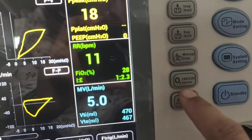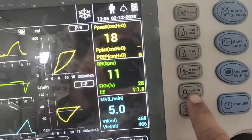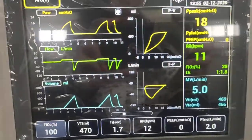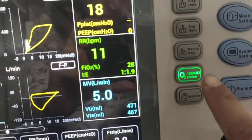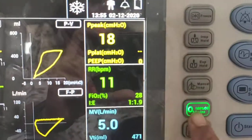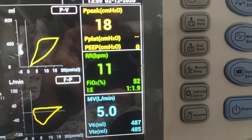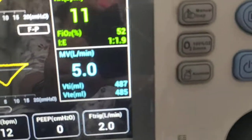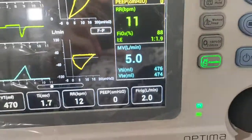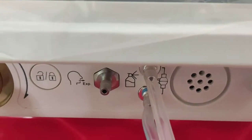The 100% oxygen button delivers 100% O2 to the patient for two minutes, and the monitored O2 value will be visible on screen. After that, the atomizer option is for nebulization, and this is the nebulization port on the ventilator.